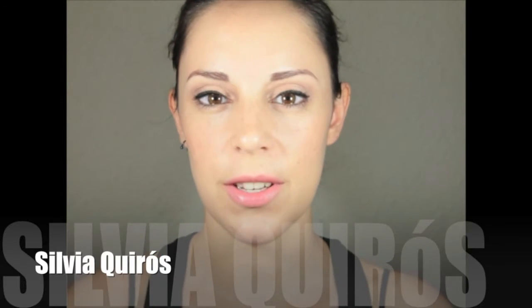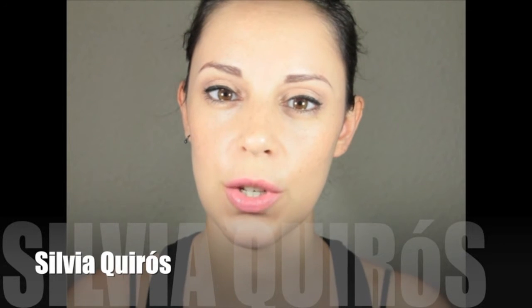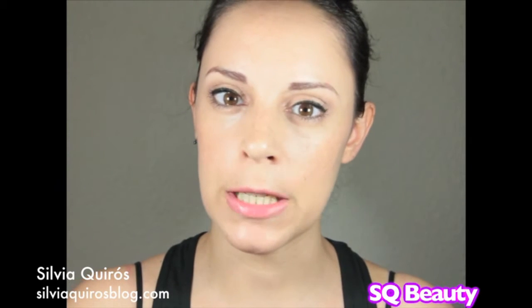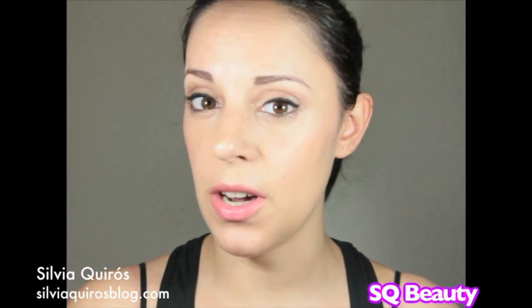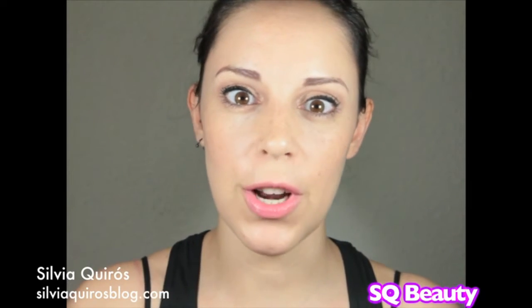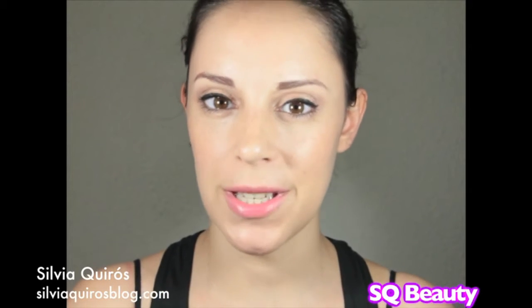Hello everybody, welcome back to my YouTube channel. Today I'm going to do a different type of video — I'm not going to do any tutorial, I'm just going to give a nice tip to get rid of that black spot that we have all over our nose or on the chin.